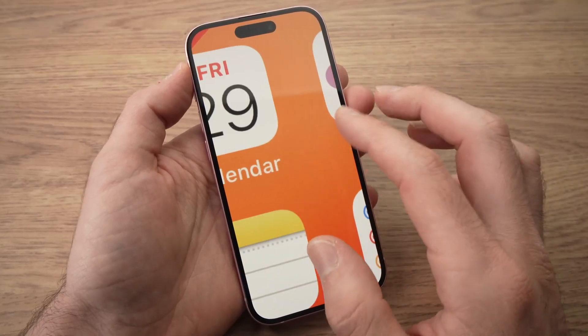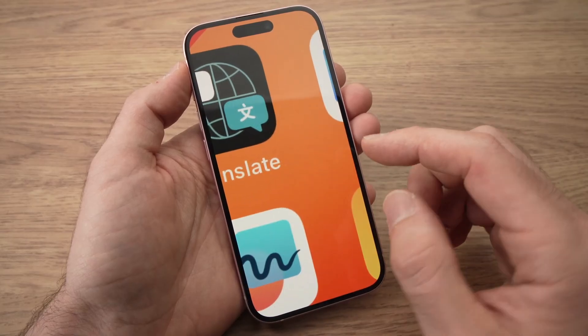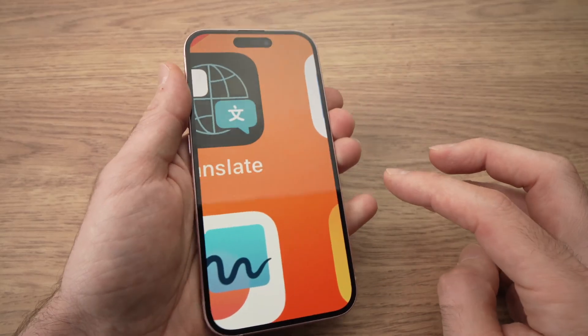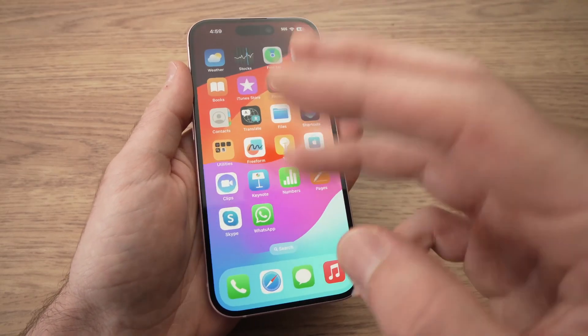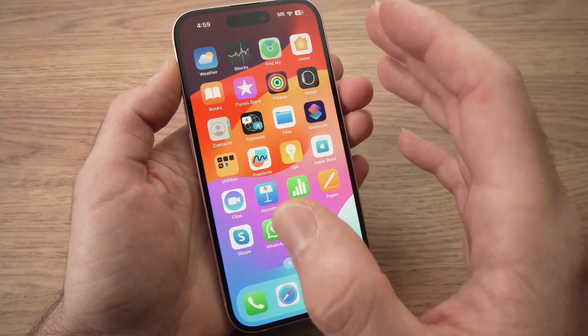Usually the screen is still responsive when it's zoomed in. What you need to do is very easy — take three fingers and double tap on the screen. Let me show you: double tapping like this. If it didn't work, do it again. Usually by doing this, maybe three or four times, you will zoom out.